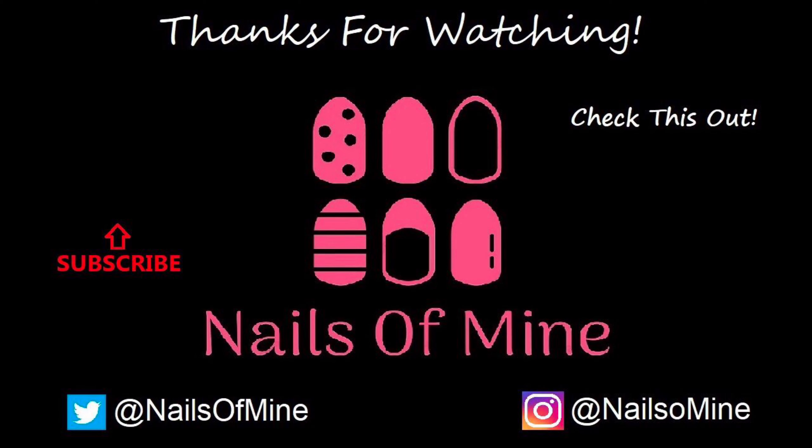And that is the final look. Thank you so much for watching and until next time!